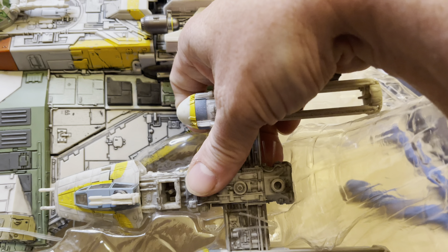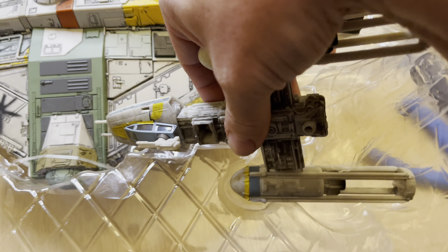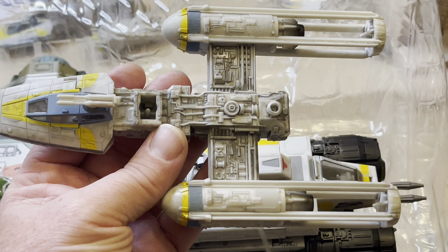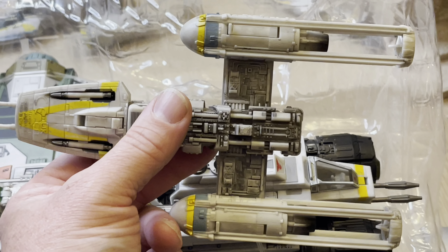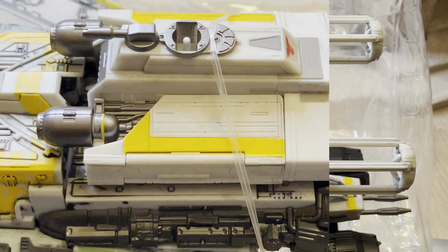This is going to be a little worse. There you go — I just snapped that on there off camera. Looks like it's going to work out. There's the Phantom.